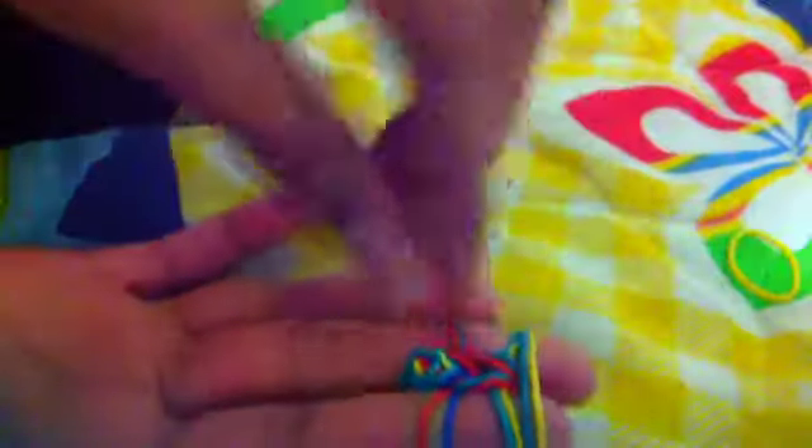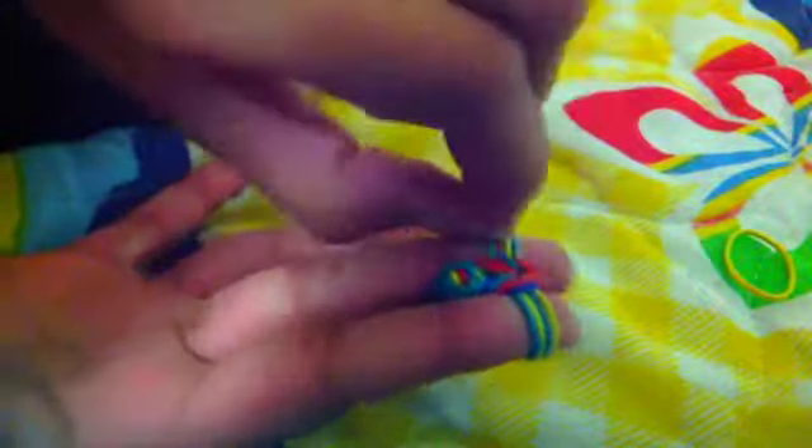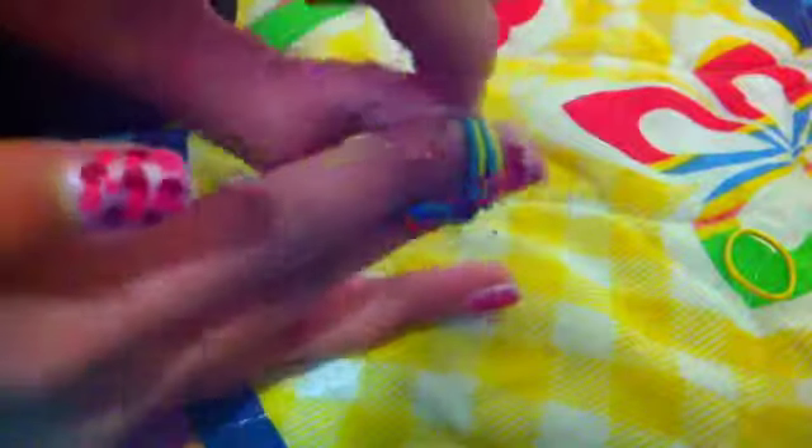Pull that up. Pull these two down. Pull both — make sure you have the right two. Pull both, make sure you have the right two, pull it down. Pull it down. Pull these two up. Pull these two up, stretch this. Pull these two down. Pull this up, pull these two down.